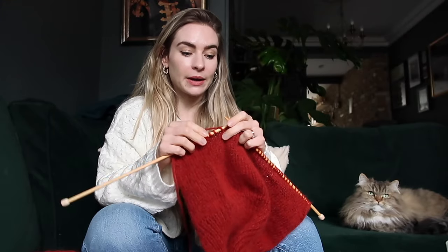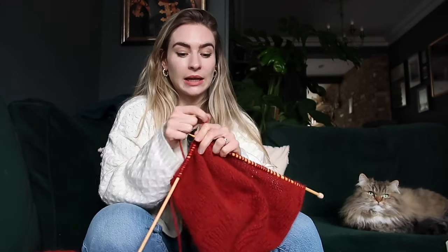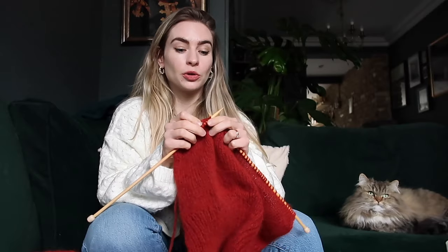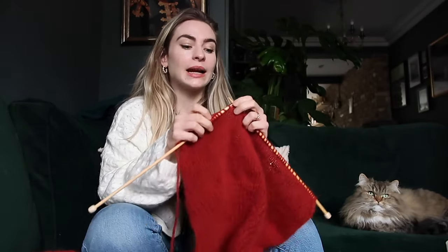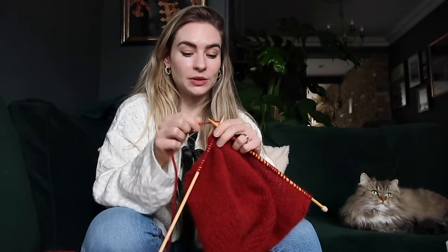I purchased the pattern from a website called Lovecraft, from a knitwear designer called Vicky Knits. I absolutely recommend her patterns and her Instagram account if you're new to getting started. Her patterns are super easy to read and she does a YouTube tutorial to go alongside them, so if you're more of a visual person you can actually see what to do. I also really recommend printing the pattern so you can mark it and make notes.